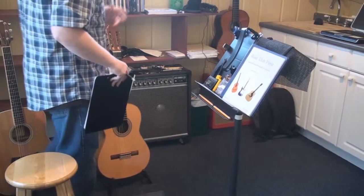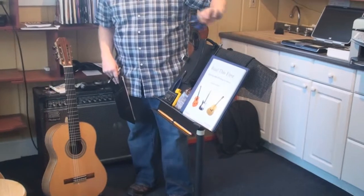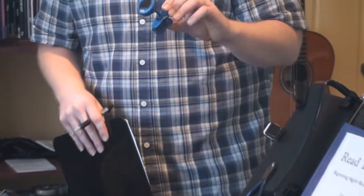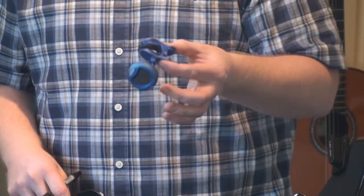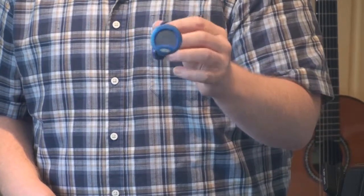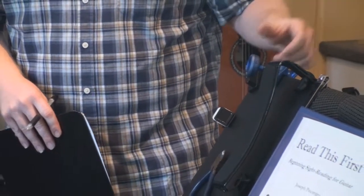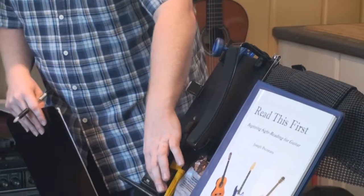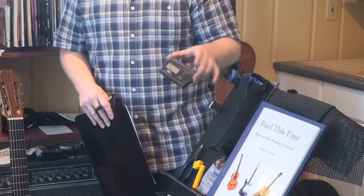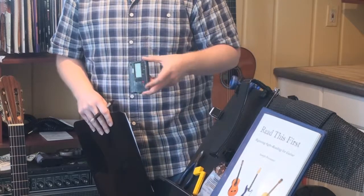Of course, if you can't tune by ear yet — and chances are if you're a beginner you can't — you'll need a clip-on tuner. These are great, especially in a noisy environment where you can't really hear yourself. They're very reactive, meaning the second you play a note, it's going to tell you if you're in tune or not. There's also a tuner type that uses a microphone, but they're about the same price as a clip-on these days, so you might as well go with the clip-on and just leave it on your guitar — it's always there.